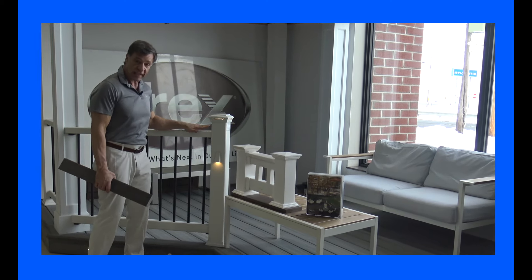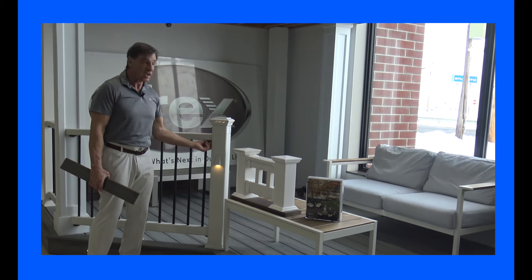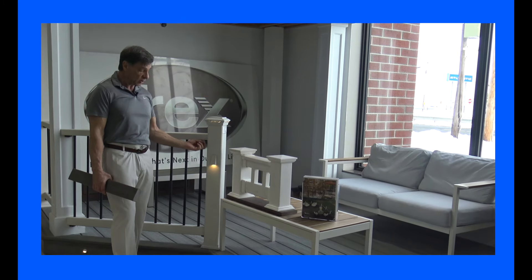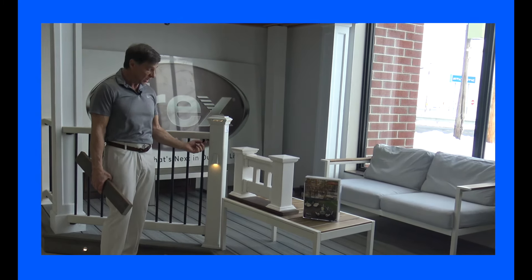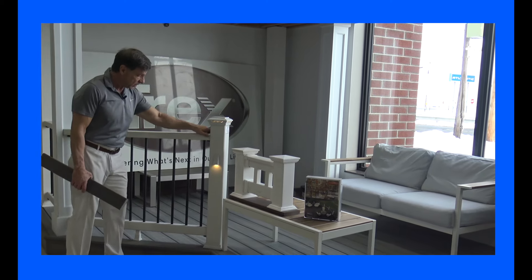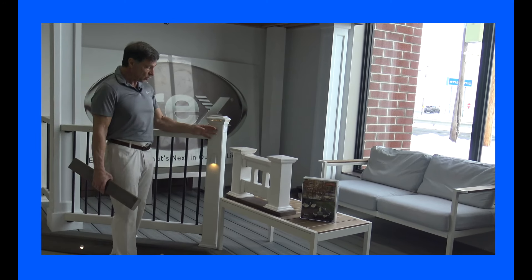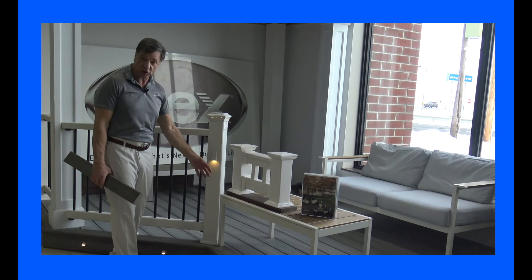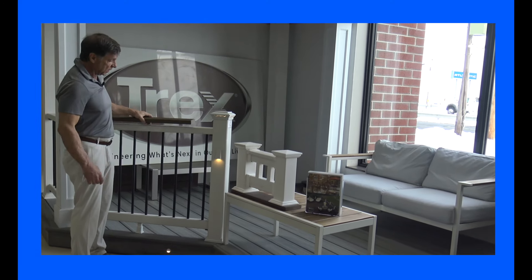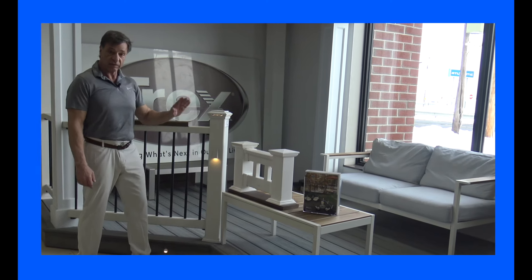This one here is the Trex Select rail. What makes this different from the Transcend rail is we have a little bit of hardware underneath. If you don't want any hardware showing, you can go with the Transcend rail. But it's a significant price savings to go with the Select rail. This is how it's set up right out of the box — it has a rectangular top and bottom rail, the black round balusters, set up using the standard Transcend sleeve cap and skirt, and featured with lights on it. You can always put a 2x4 on top or run the decking all the way over. Great rail, great price.